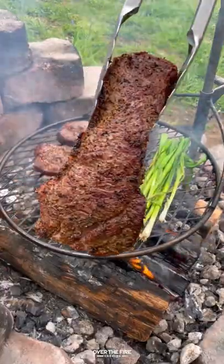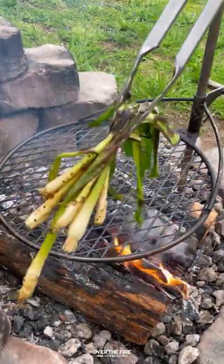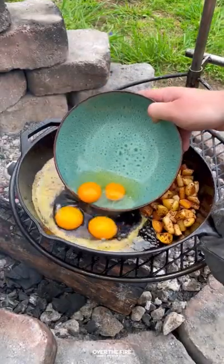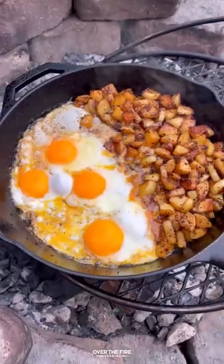Grilling these steaks on my Brio outpost, we're going to cook them until 120. Pull them off, let them rest, and then char up those scallions. Adding a cast iron skillet, we're going to cook up these potatoes until softened and then start frying up our eggs.